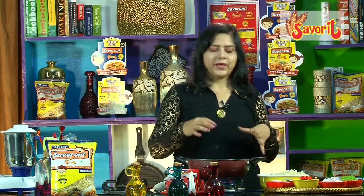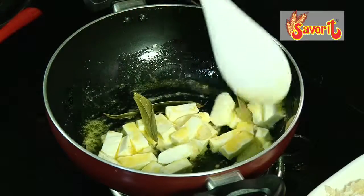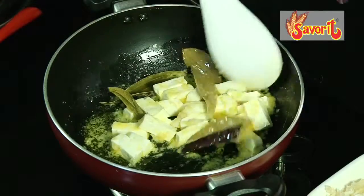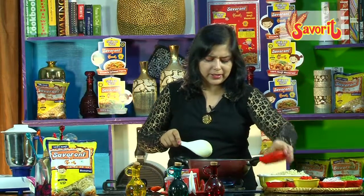Generally for any pulao we'd add fried cashew nuts, but for the sauce in this recipe — since we're using pasta and macaroni — I've made the cashew nuts into a nice paste, so it acts as a sauce and binds the entire pulao together, giving it a creamy feeling rather than a crispy one.